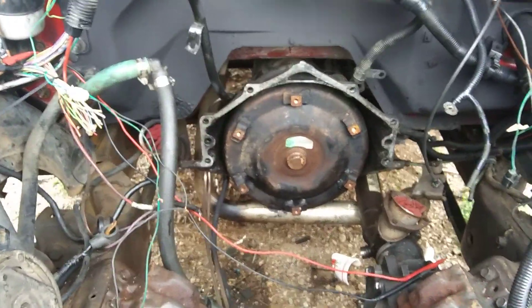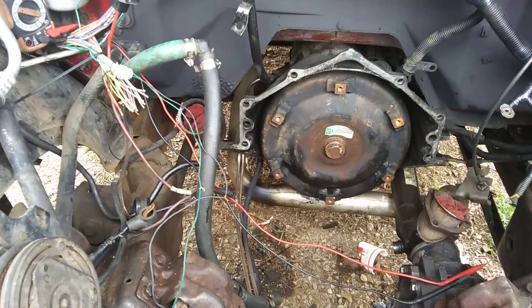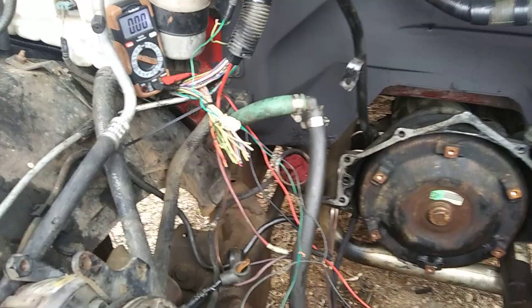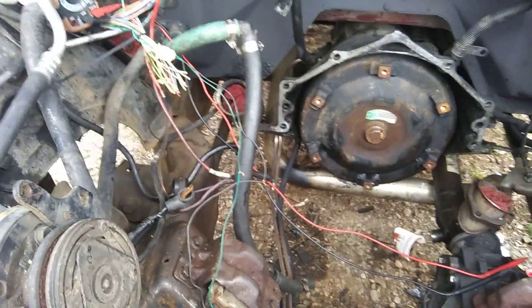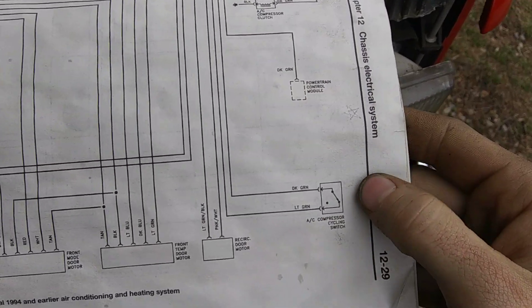I'm not going to talk a whole lot about what the switches actually do, how they turn on, why they turn on — there are other videos explaining that on an AC system. I will however show you what the voltmeter reads when I test the wires and talk a little bit about what they do and why they turn on. I guess we can start right here with the schematic.